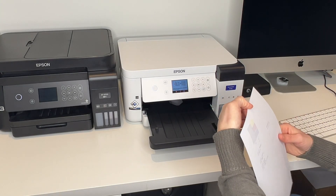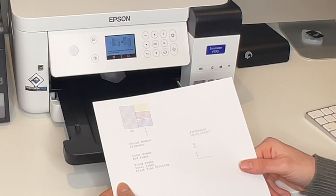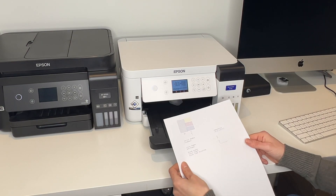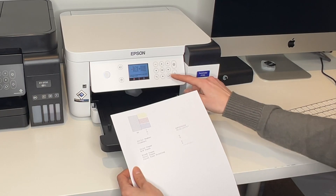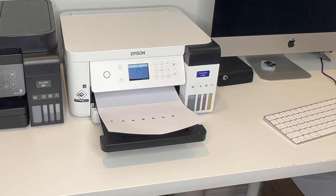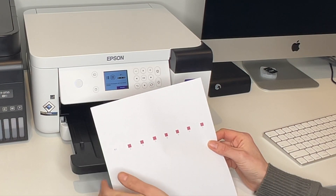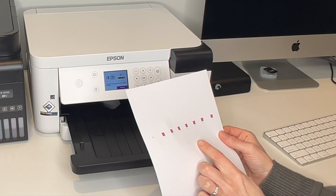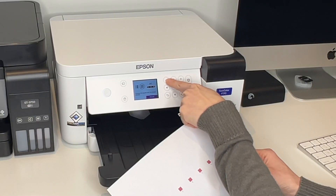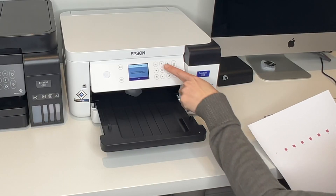We just printed out a sheet and we need to check the lines. The screen prompt says check the printed pattern and select the closest result — do the lines look broken or whole? My lines look whole, so I'm happy. Click OK twice and then print again. Now it's printed out a bunch of boxes and we need to choose the square with the fewest streaks. Number 4 looks like it has the fewest streaks for me. Use the plus and minus keys to select your best square, then click OK.